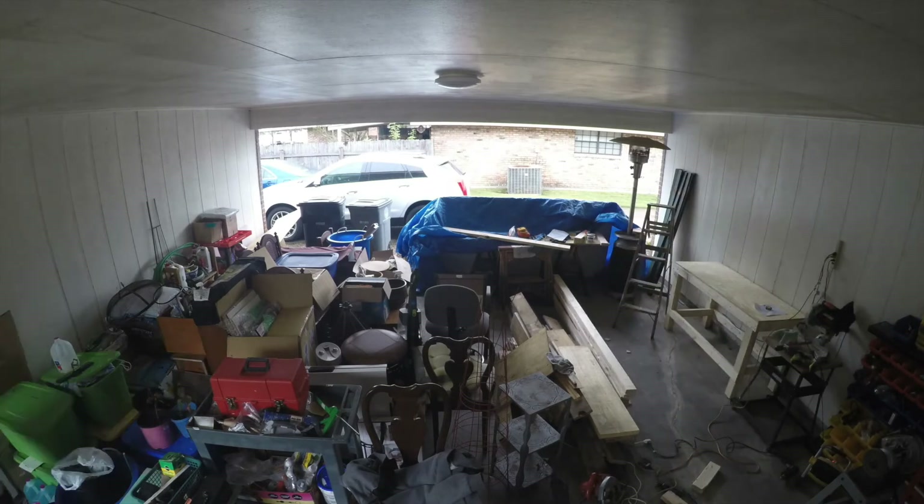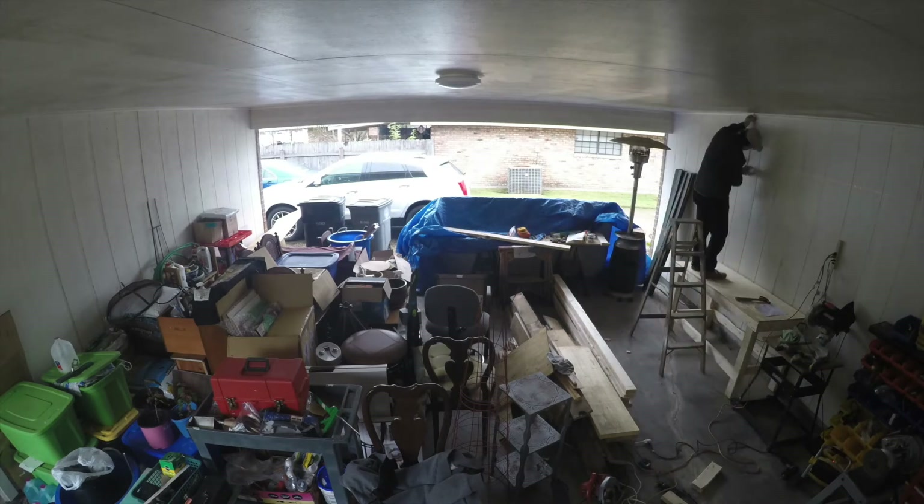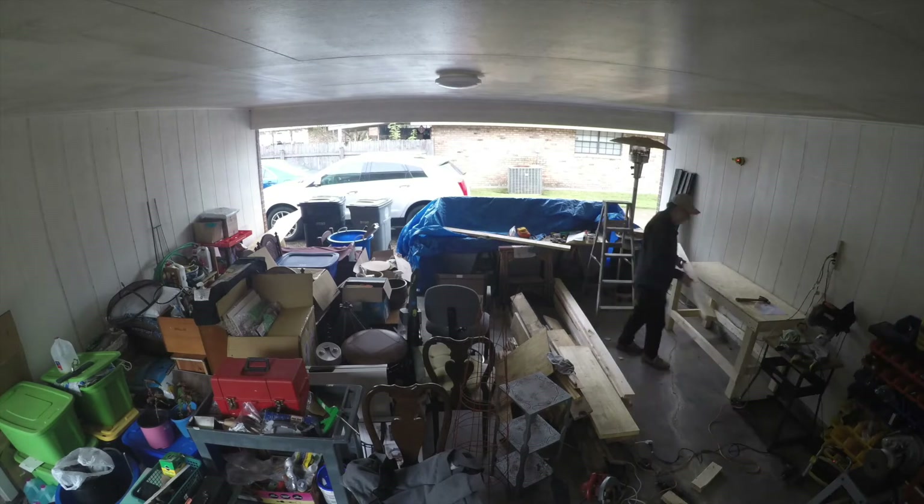What I'm really doing here is building some overhead storage bins. You can see I've got all this clutter — I need to clear this out — and what I want to do is convert this carport into a regular garage.